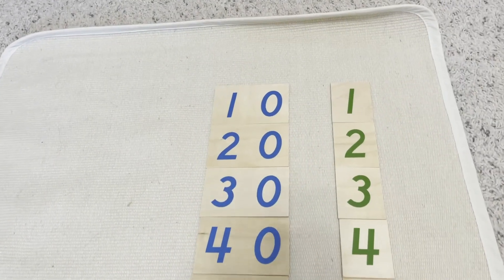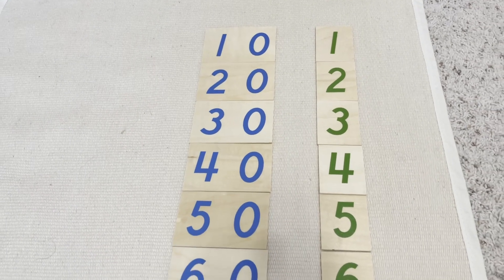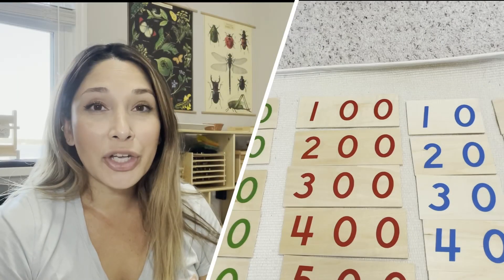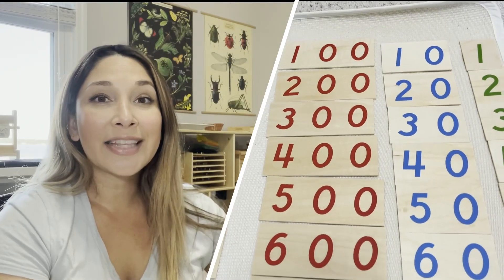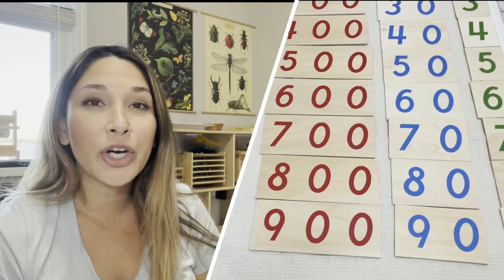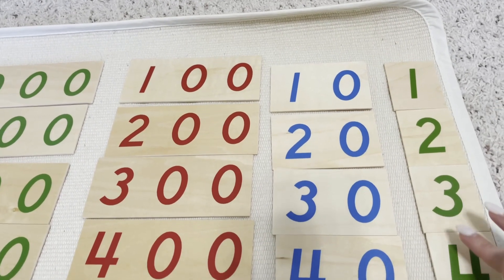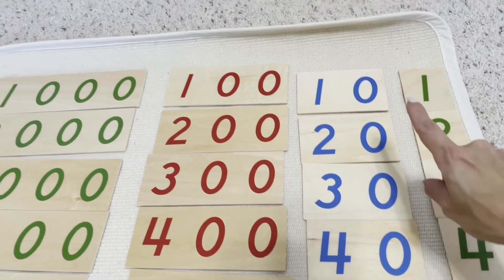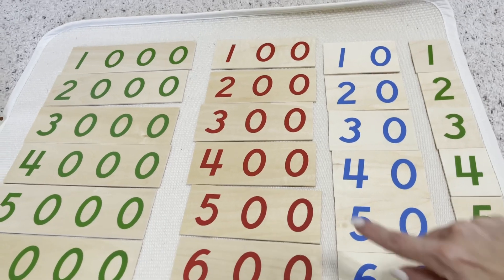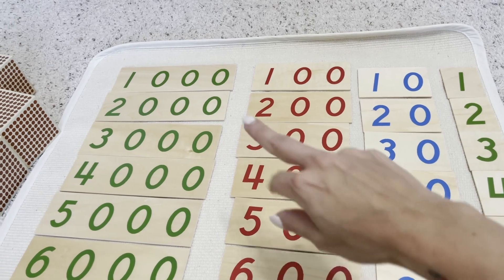Just like we laid out all the beads on the mat, you now want to move on to laying out the actual number representations — the abstract. Go ahead and lay down all of the number tiles in the same order as the beads. I have laid out four sets of large number cards: one set from 1 to 9, one from 10 to 90, one from 100 to 900, and one from 1,000 to 9,000.